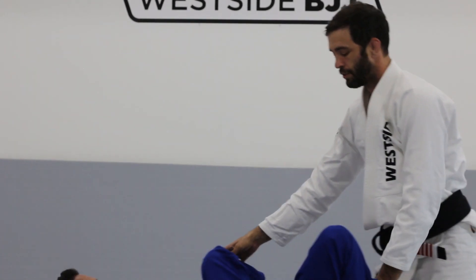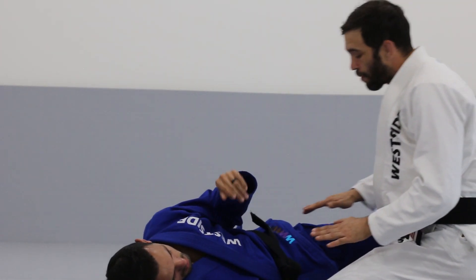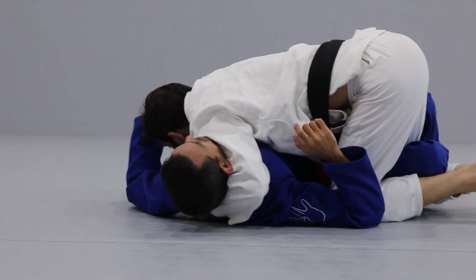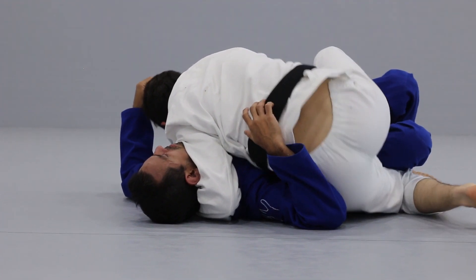Let's stay on this side now — traditional half guard. One more. Sit, heel-toe, heel-toe, heel-toe, and lift.